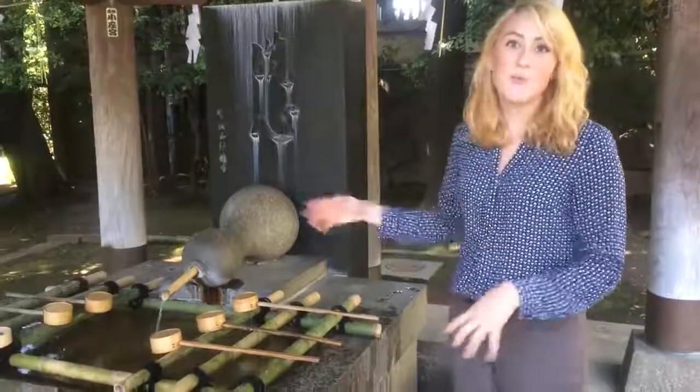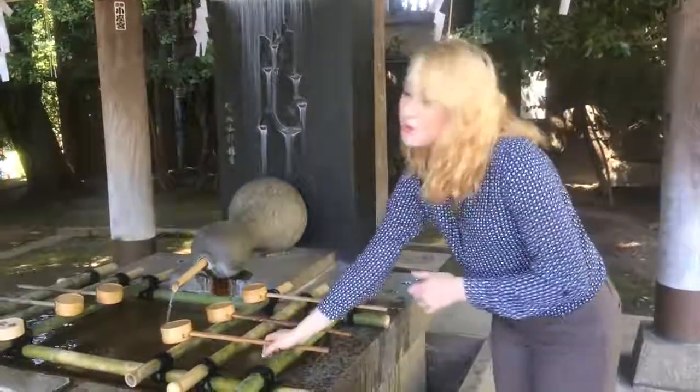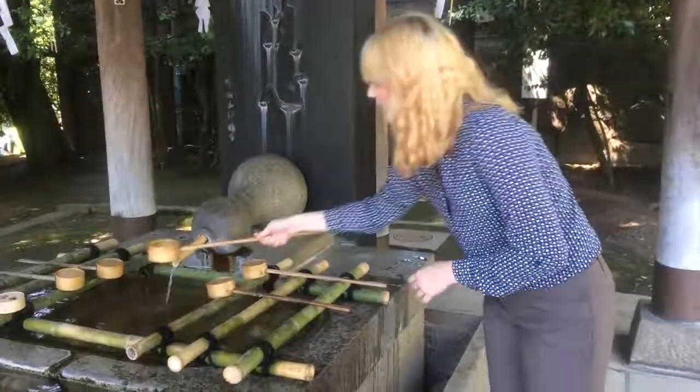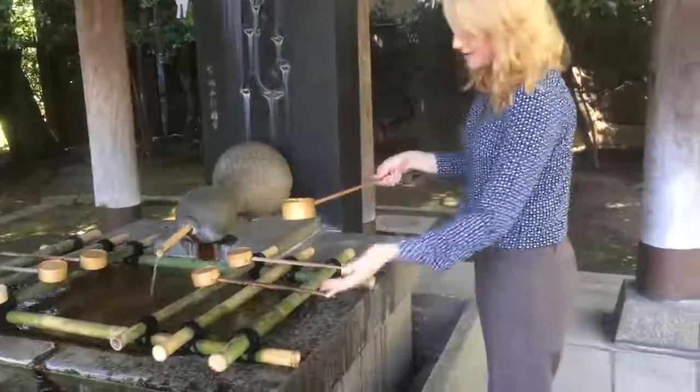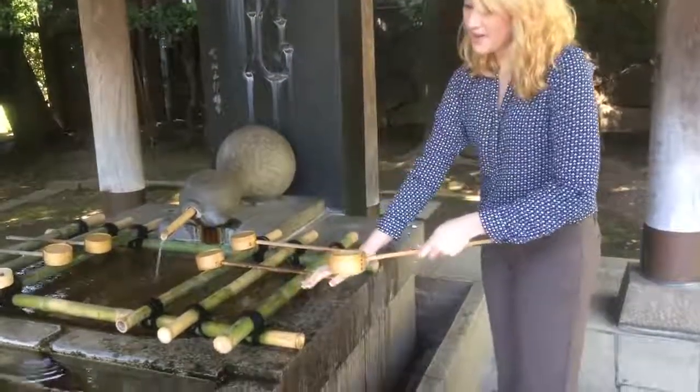You come to the Temizu-ya and perform the Temizu. First, you take the dipper with your right hand. You fill the dipper with water. First, you wash your left hand. Then you switch hands and wash your right.